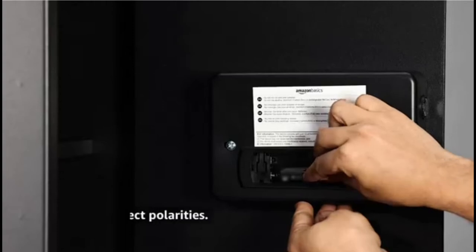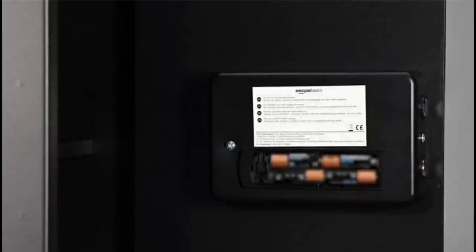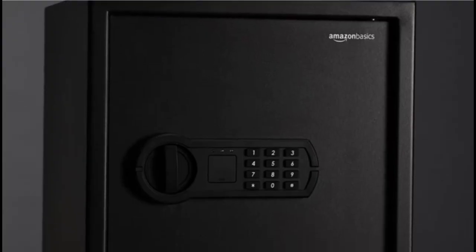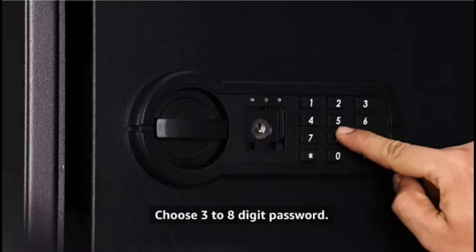Remove the battery cover behind the digital lock and insert four double-A alkaline batteries, matching their polarities. Locate and press the reset button under the battery cover. The green light will flash twice with two beeps. Choose a new password between three to eight digits in length.